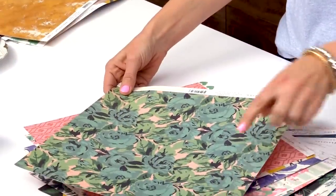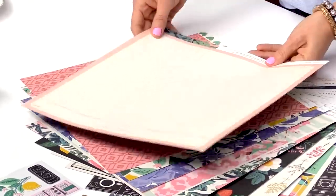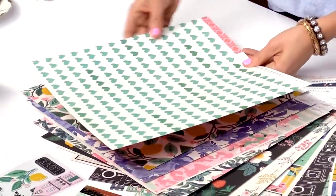Another gorgeous floral — this one is definitely a favorite. It has a peachy background, and a ledger which is just a great basic — a pretty tone-on-tone pattern — and hearts.